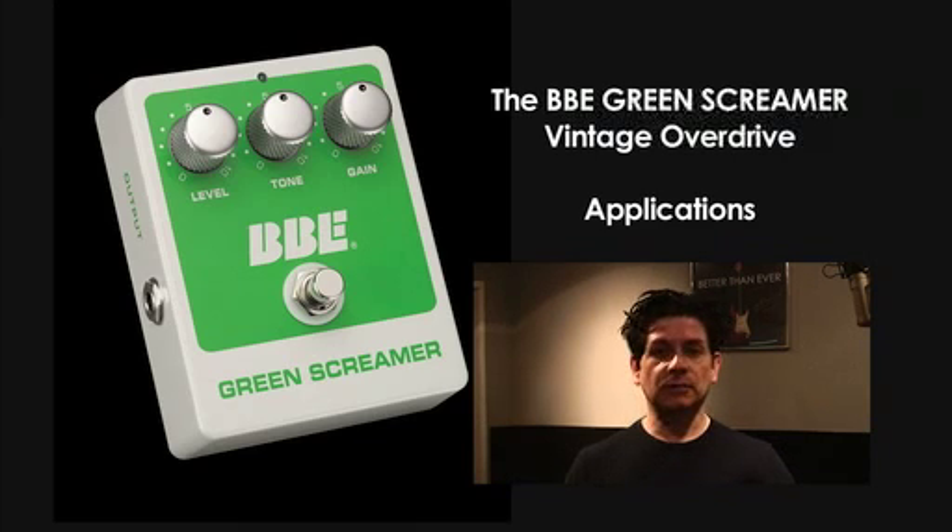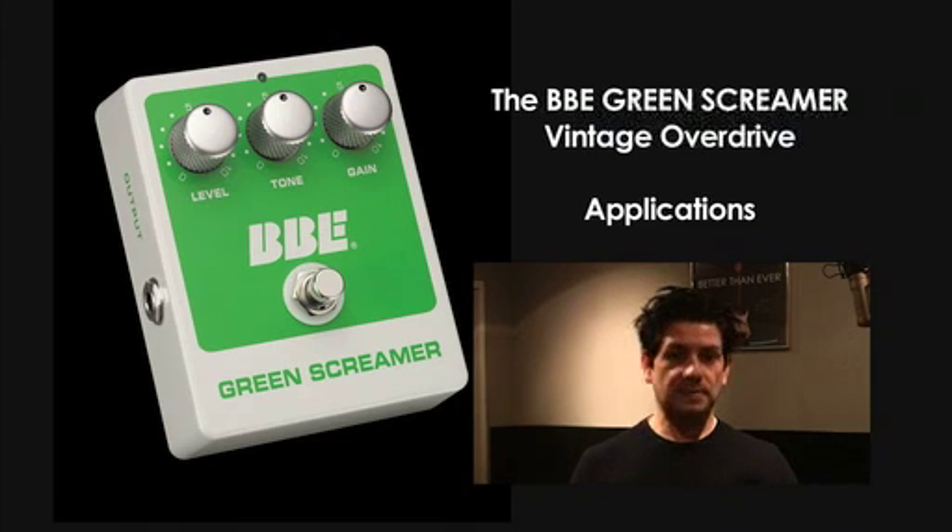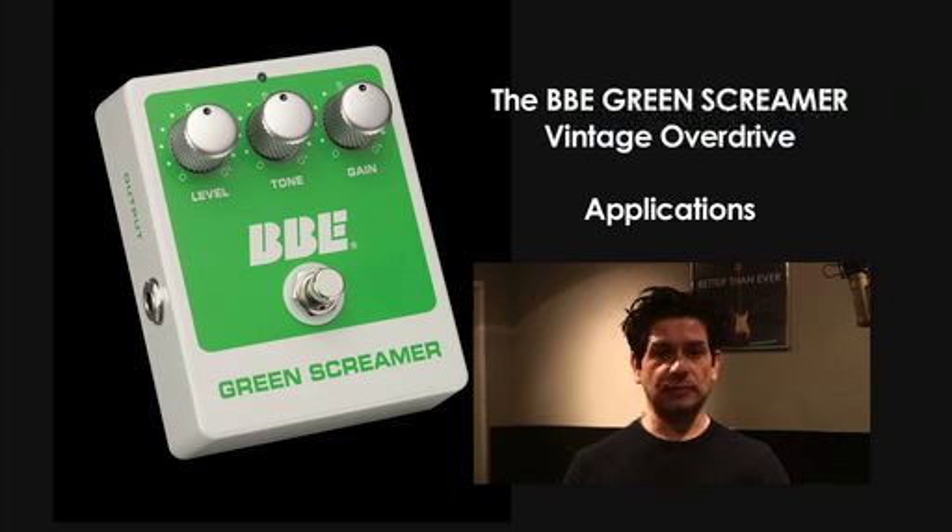Number two would be using the Green Screamer as a solo booster — not necessarily as a transparent solo booster, but a booster that has a mid-range characteristic to boost solos or to just chunk up rhythms.